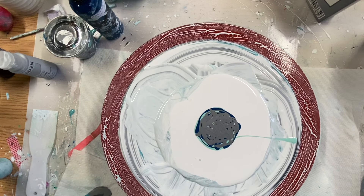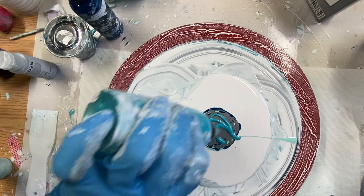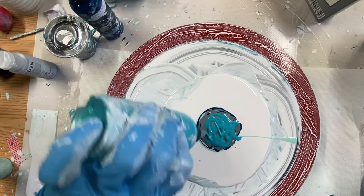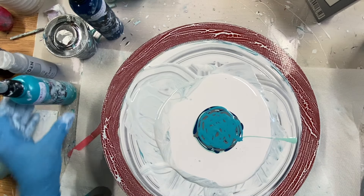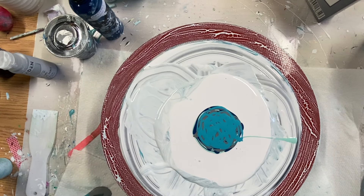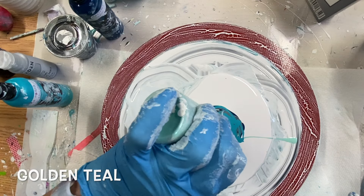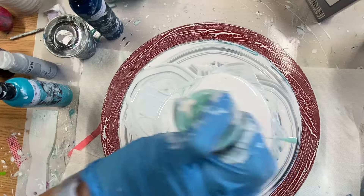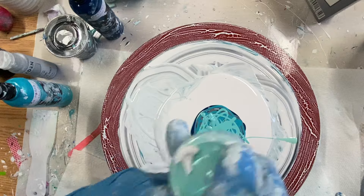I'm going to put some Little Piggy Mermaids and some PBO Green Blue. And this one is Golden Teal. And a little bit of Decor Metallic Bahama Blue — it's almost the same color as the Golden.